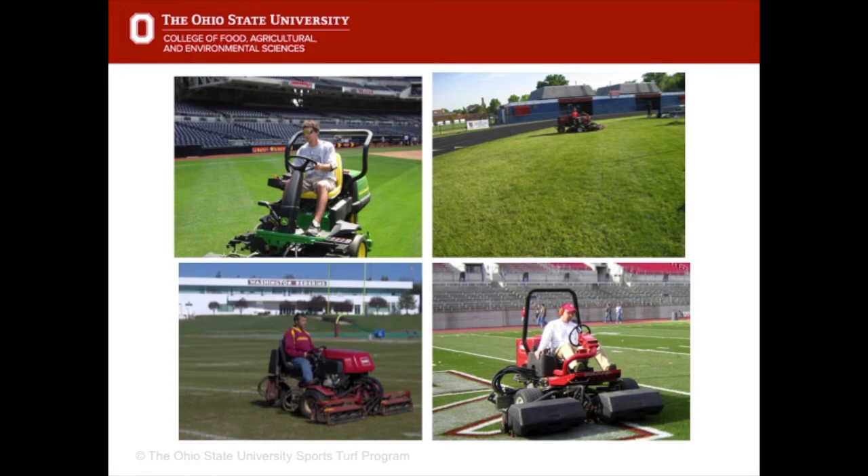As far as removing clippings, on sand-based and professional stadiums the clippings are removed, but on park and rec, high school and many collegiate and soil fields, the clippings should be returned.